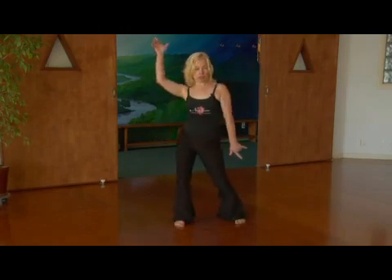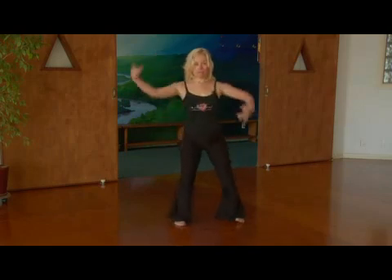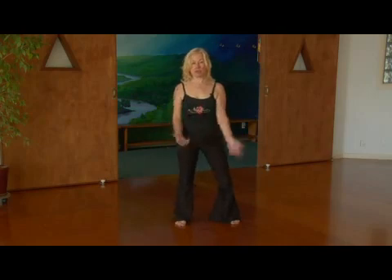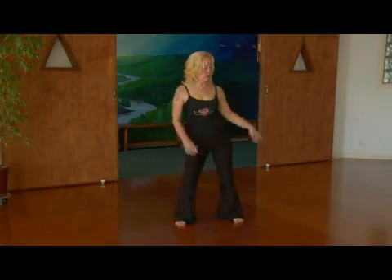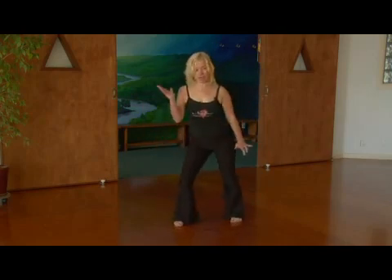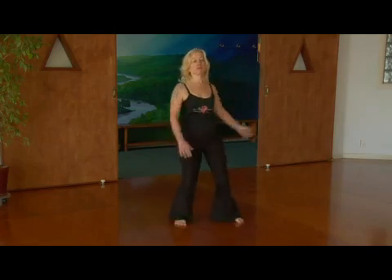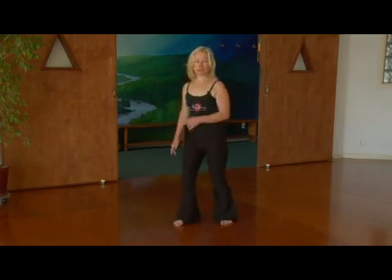Then you can show it off — a quality of jazz would be like that. So playing with hip bumps all around you. Make it sharp, kind of snappy. Hip bumps. Peace. Let's go.